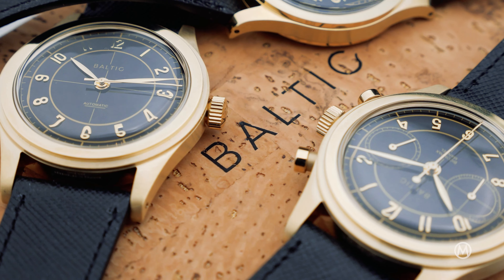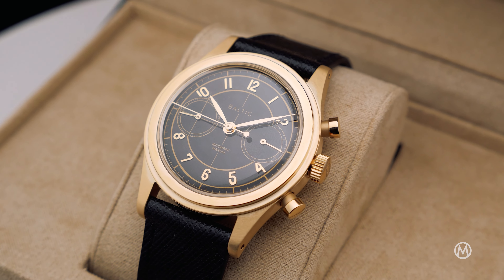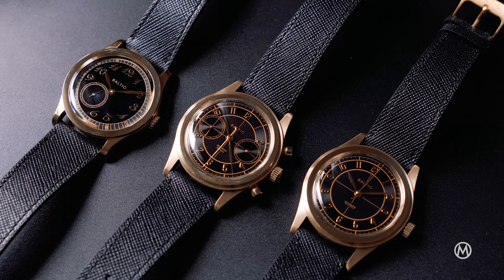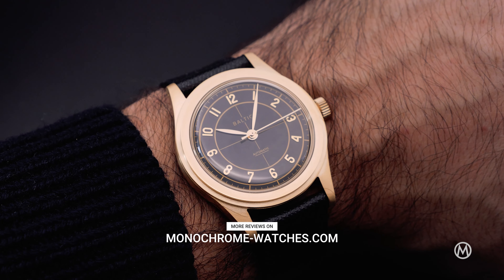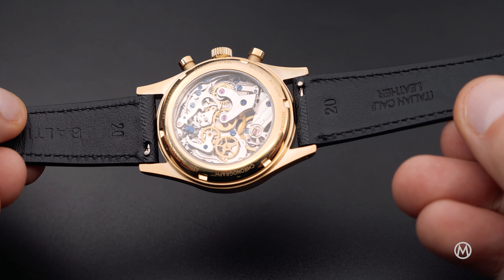Altogether, this new gold PVD collection by Baltic doesn't revolutionise the brand's offering, but it adds something elegant — dressier, tuxedo-style watches at accessible prices. This is your time to finally get a proper dress watch. For more reviews and information, check out monochromewatches.com. If you enjoyed this video, don't forget to subscribe to our channel.